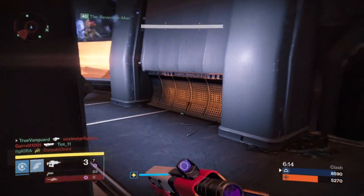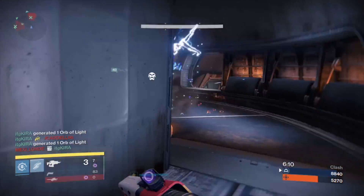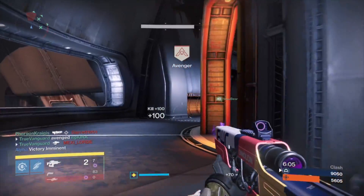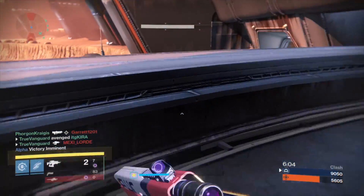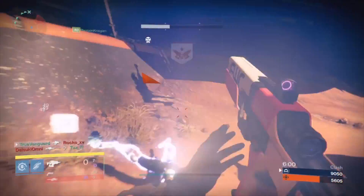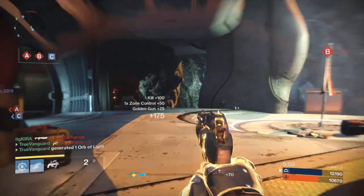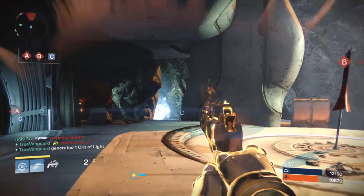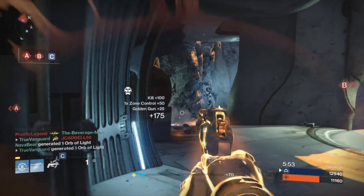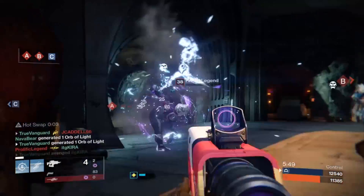One thing I'd always remind you of when using a fusion rifle — it applies to this one as well — just make sure you're aiming low if they're far away. You don't want to aim at center mass because you're going to miss. Unless they're right in front of you, aim for the groin or lower if they're even further away.